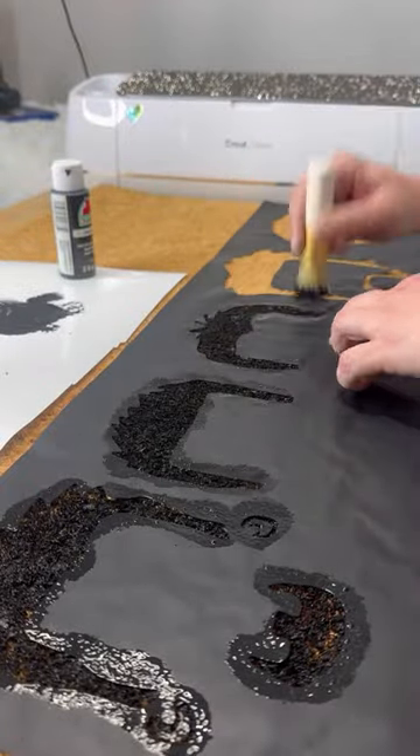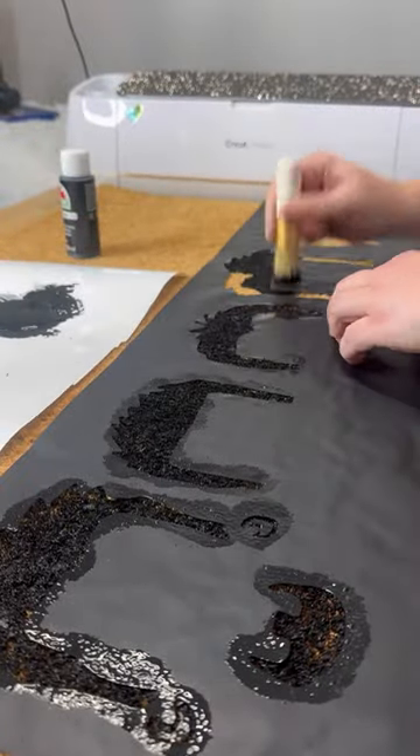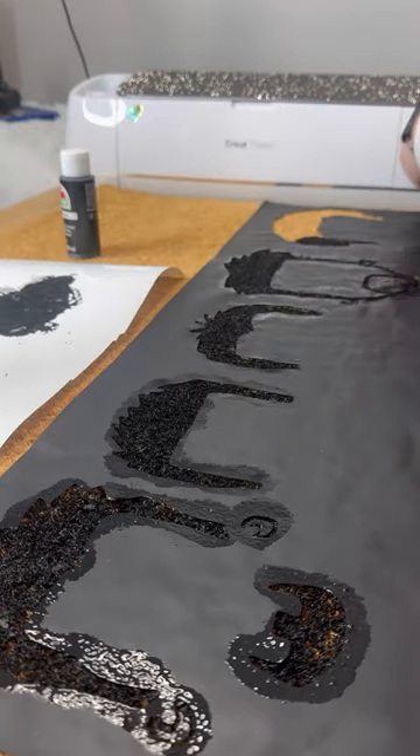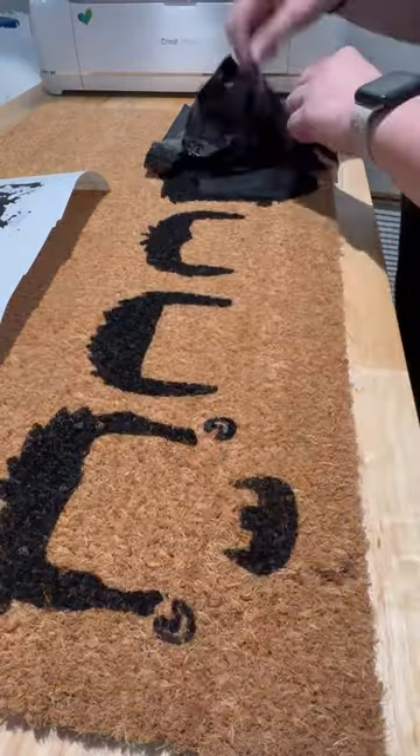You guys wanted to see the finished mat, so here I am stenciling the first portion of the heads, which this part went fine, super easy. The stenciling came out really, really nicely.